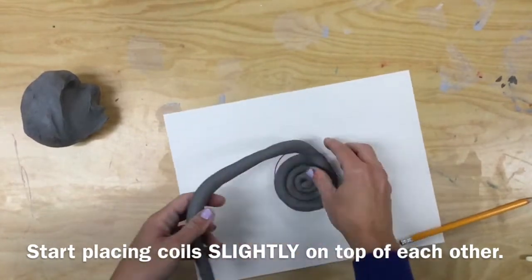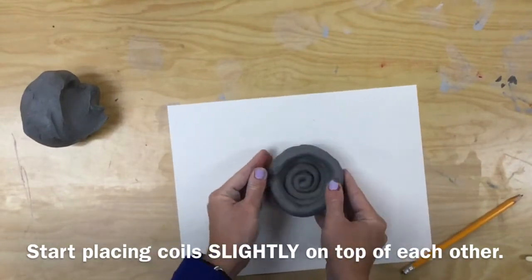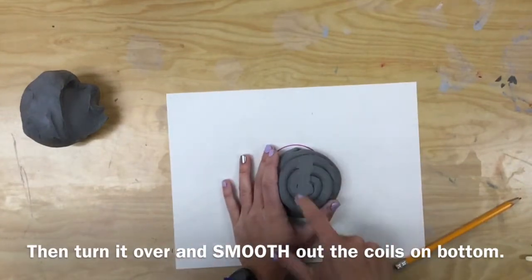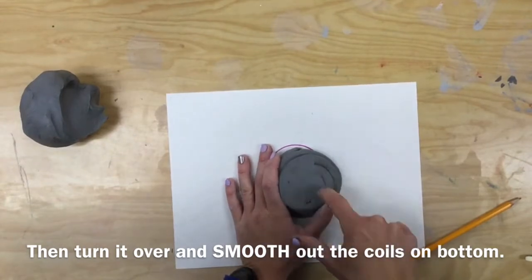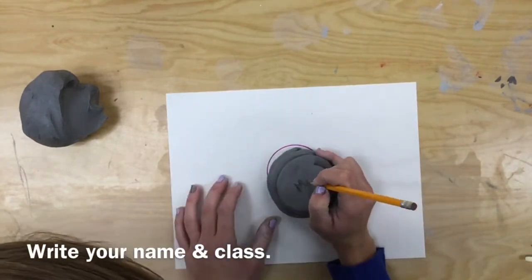Start placing the coils slightly on top of each other. You still want to see the coil beneath the one you're adding, just ever so slightly. Then, turn it over and smooth out the coils on the bottom. You're dragging the clay to fill in the cracks. Then, use your pencil to write your name and your class on the bottom.